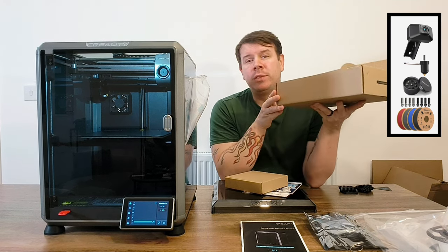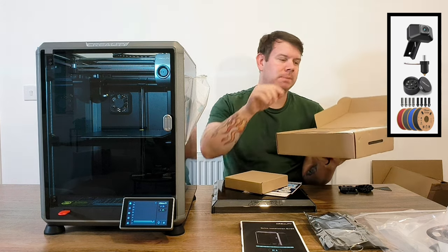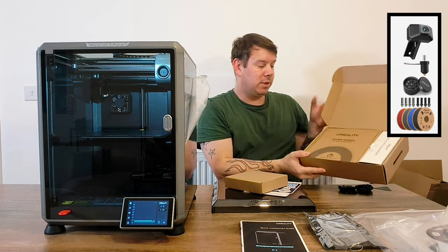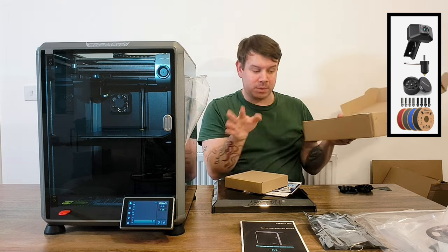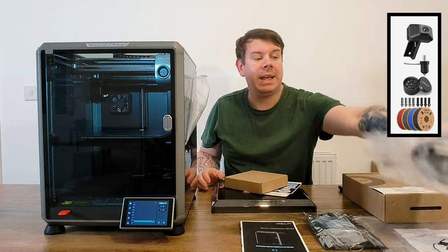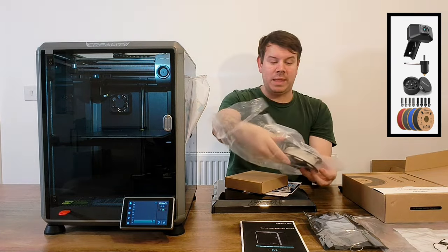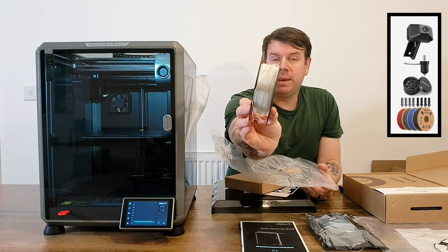Not only did I get this for 479 pounds - which is a bargain - it has a build plate of 220 by 220 by 250 millimeters. You get so much in the box. They give you 3D printer filament - the white stuff - so you get a free spool. It's a small one but it comes with it for free.